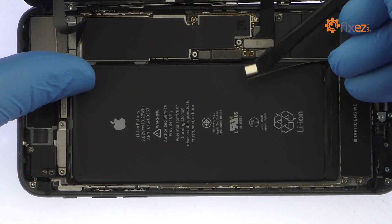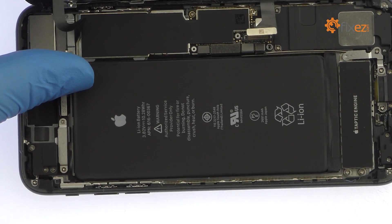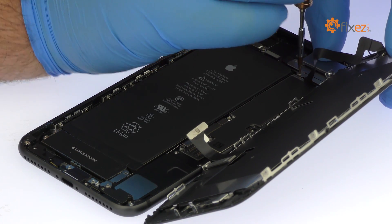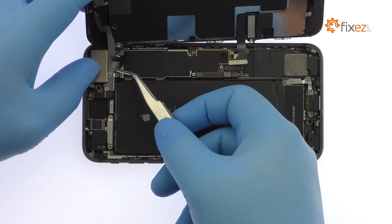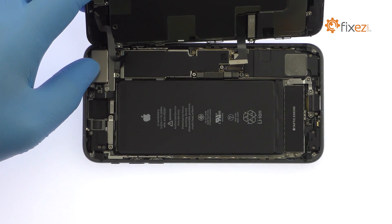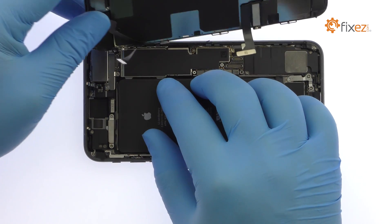With the bracket out of the way, pry the cables up from the logic board. Remove the two tri-point screws that secure the bracket covering the upper component display cable. Disconnect the cable and free the iPhone 8 Plus display assembly from the phone.